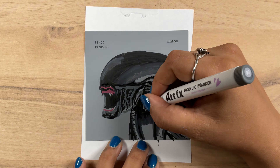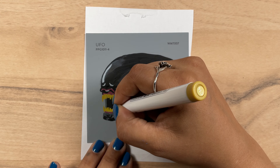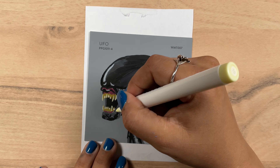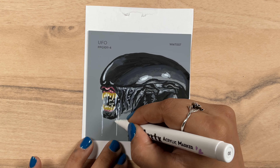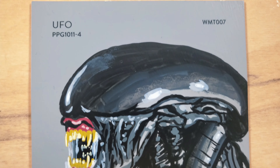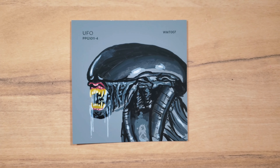Now speaking of highlights, it's juicy highlight time. I had a lot of fun with this one and I honestly think it ended up being my favorite of them all.